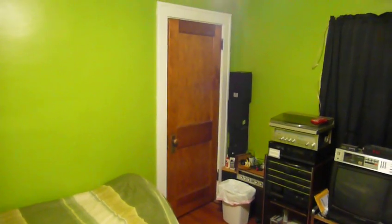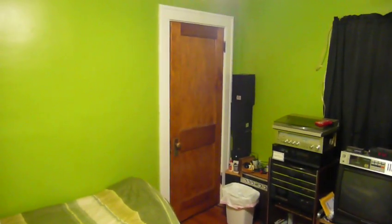Alright everybody, I'm going to start this video off with a simple question. Who's afraid of the dark? It just got really dark in here. Fortunately, I have the solution.